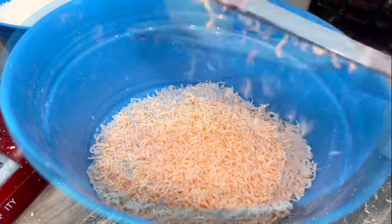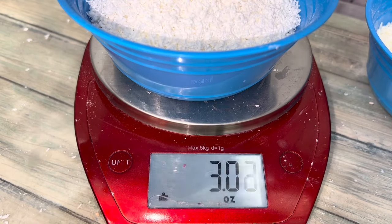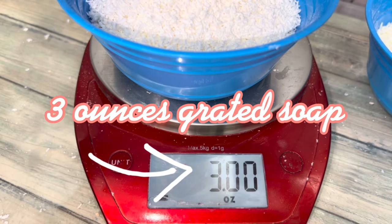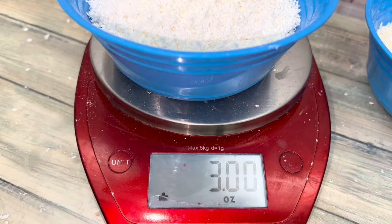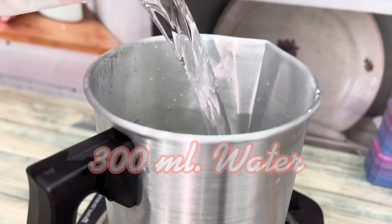Grate the soap as fine as possible. You'll need 3 ounces total and 300 milliliters of water.